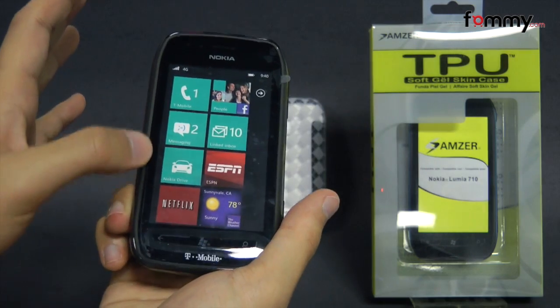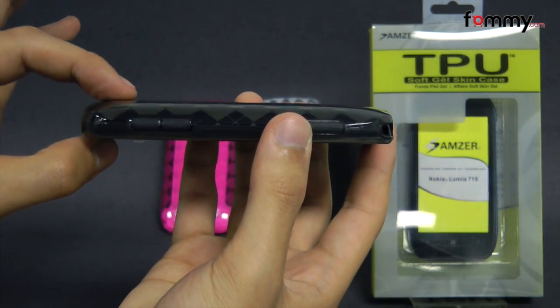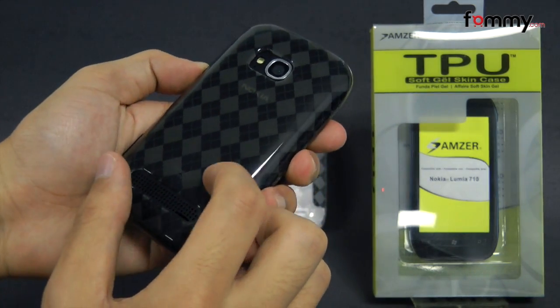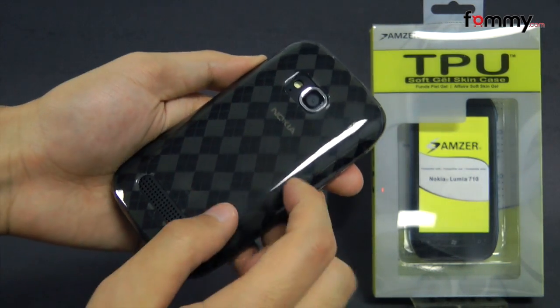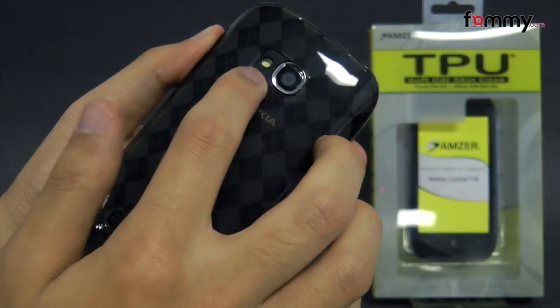The case fits really tightly all around your device and it doesn't really add too much bulk. Overall, the Amzer Lux Argyle TPU case makes out to be a really great accessory for the Nokia Lumia 710. Thanks for watching my review. Also be sure to check out Fama.com for the latest accessories for your device.